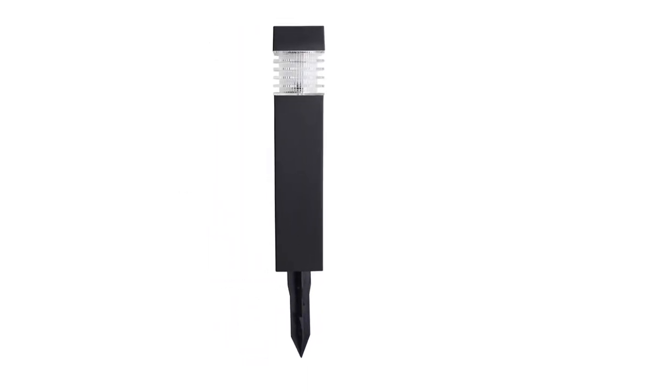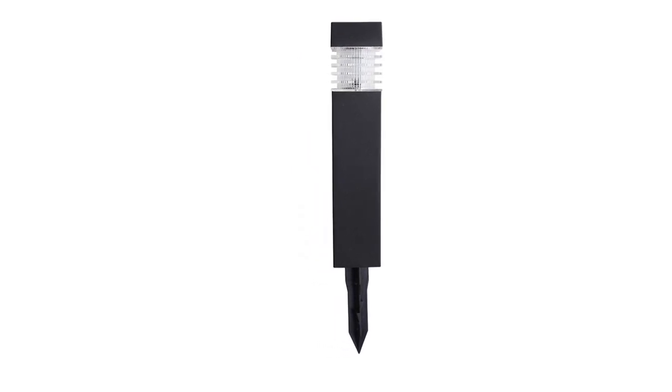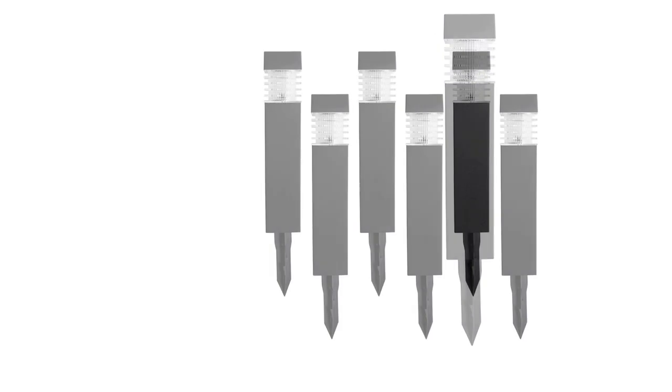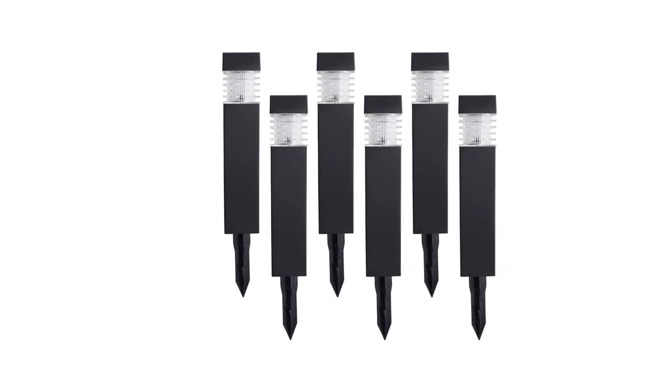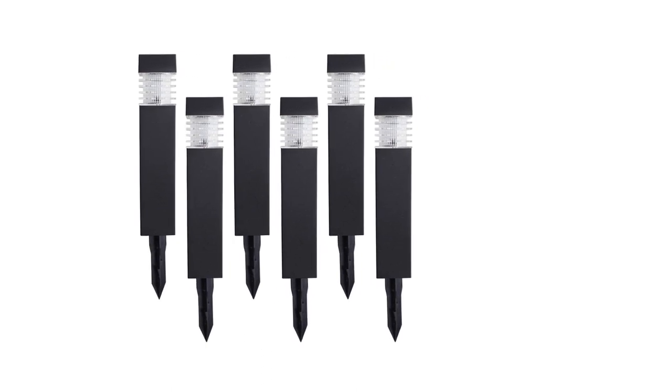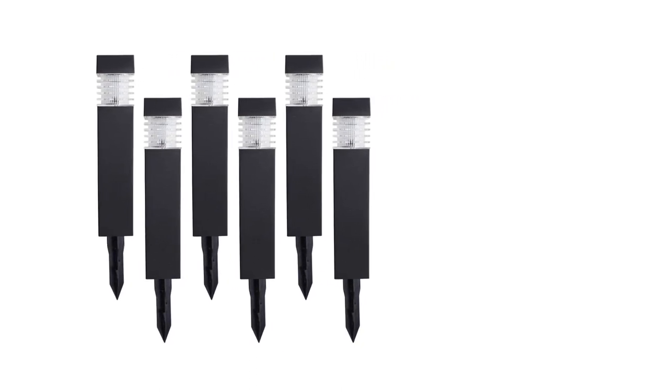The brightness output of these Sternohome solar bollard lights is on the average side at 7.5 lumens. Similar to the previous Sunline offering, these also offer a battery life of up to 8 hours thanks to the given brightness output. Unfortunately, unlike Sunline, Sternohome only offers a 30-day long warranty to the user.